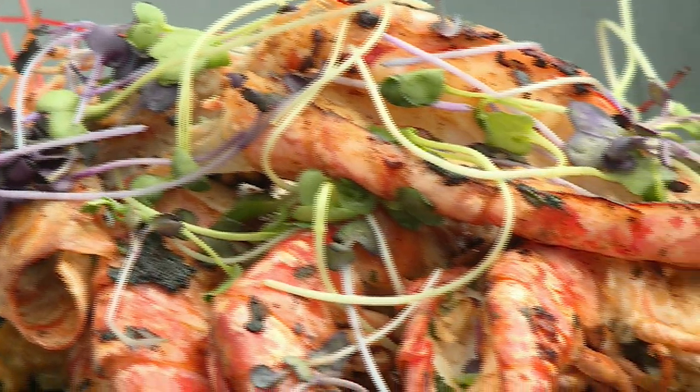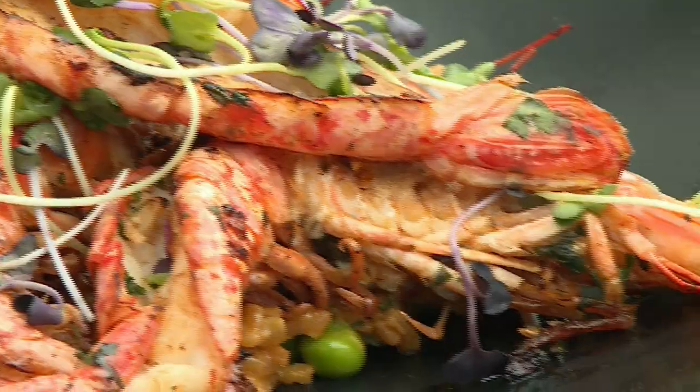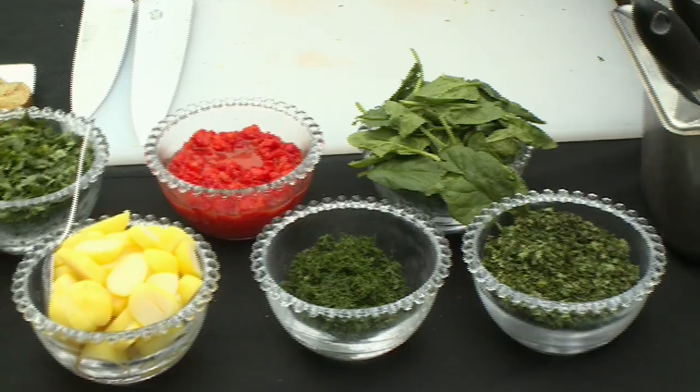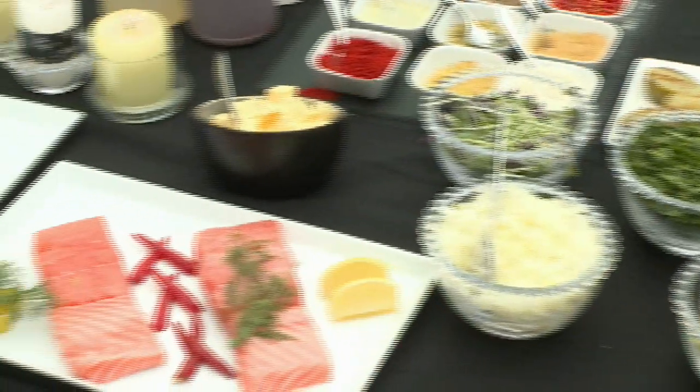Wow, that is so beautiful. For our mains today we're having Norwegian salmon pan-seared with jeera-infused crushed potatoes, baby spinach and roasted bell peppers curry sauce. We'll start with the fish.